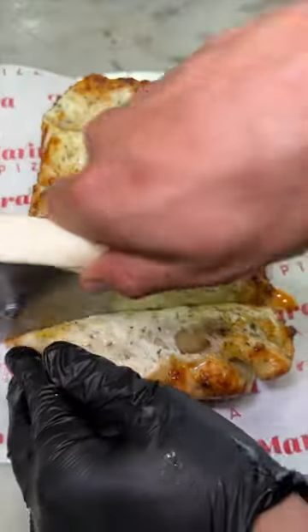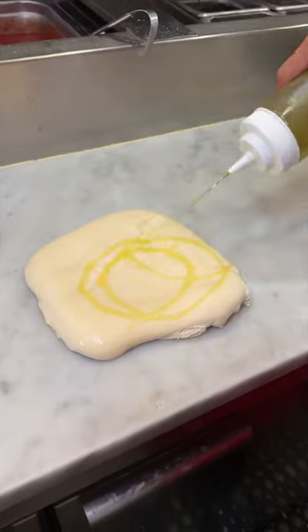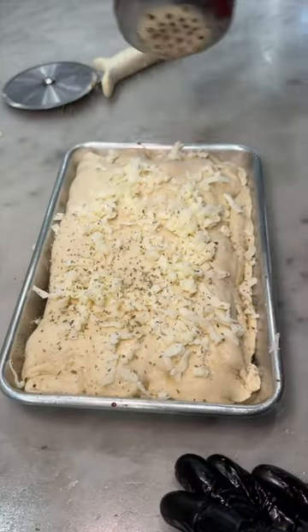Cheesy bread from Marinara Pizza in New York City needs to be on your devour list. They start by oiling up and flattening out pizza dough, placing it on a small rectangular pan, adding mozzarella cheese in the middle, folding it over, more mozzarella on top, and their Italian seasoning.